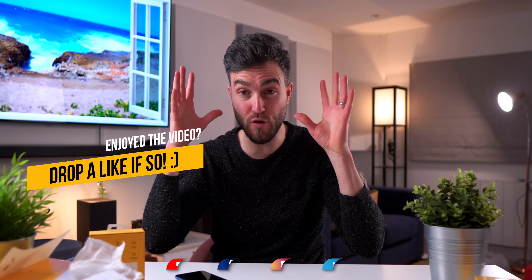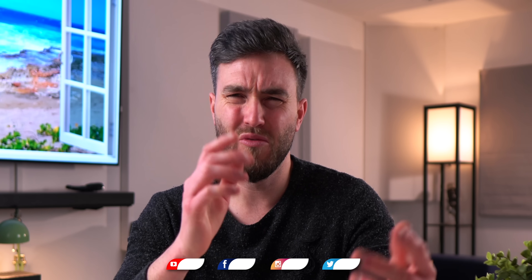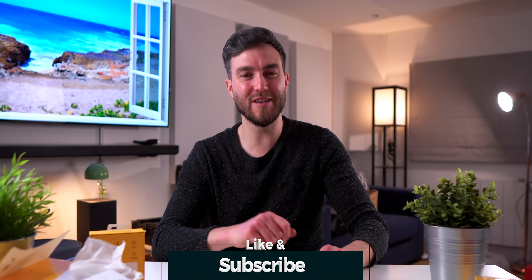Thanks for watching. If you want to stay up to date with all of the latest and greatest tech, make sure you follow me on my other social media — Twitter, Instagram, Facebook, TikTok — you know the drill. I love you, I'll leave you, I'll see you in the next one.